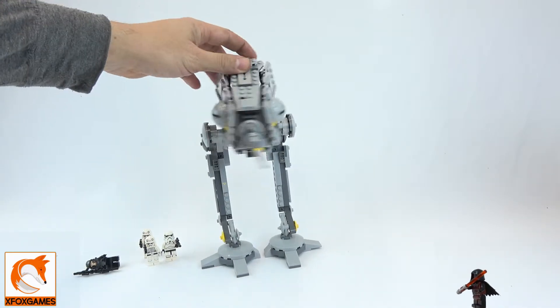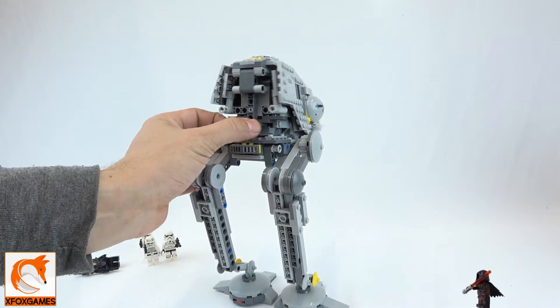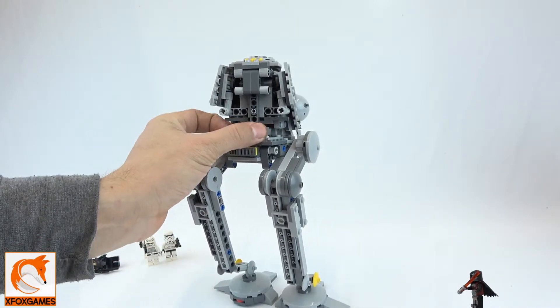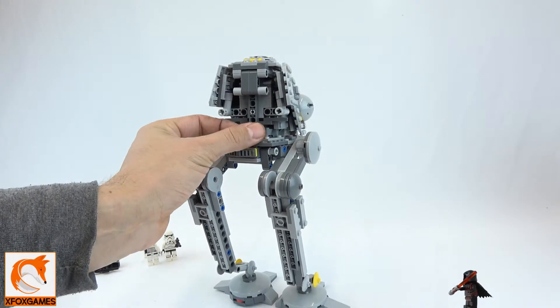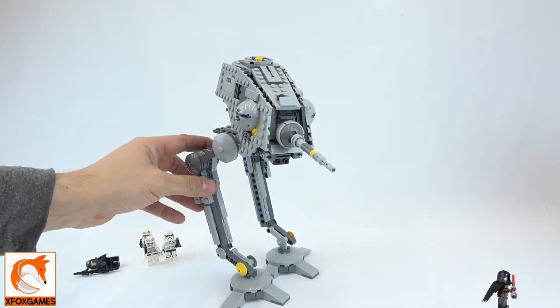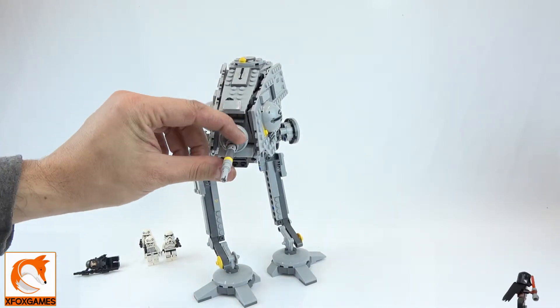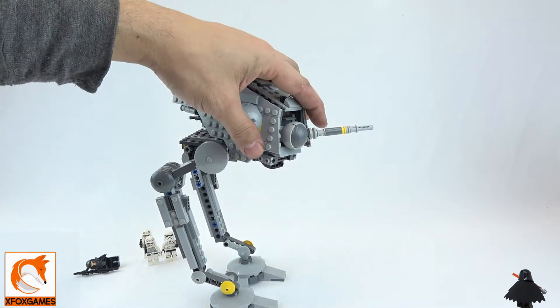It does have a little bit of head movement — you can see in the back it does not have the twisty mechanism the later set does. You just have to move it with your hand, and it has about 60 degrees of back-and-forth movement, whereas the AT-ST can go completely around.